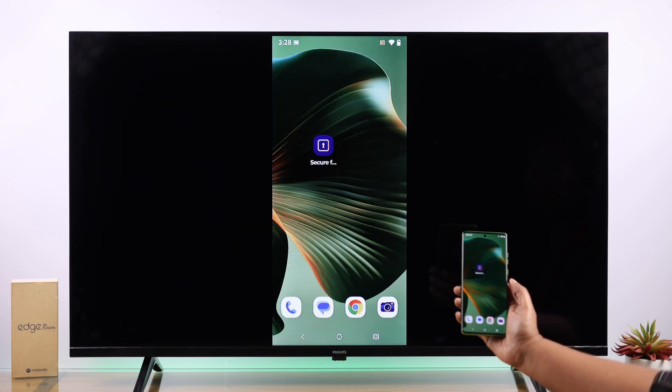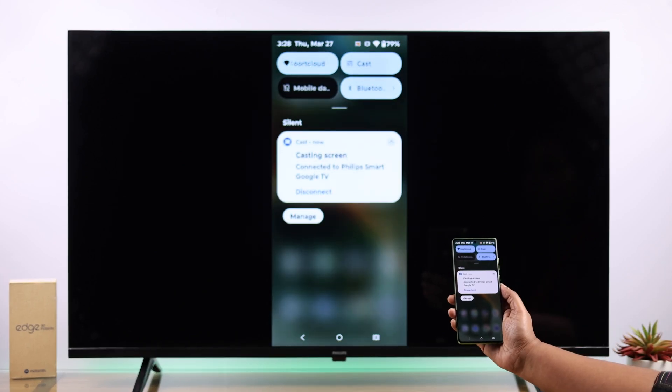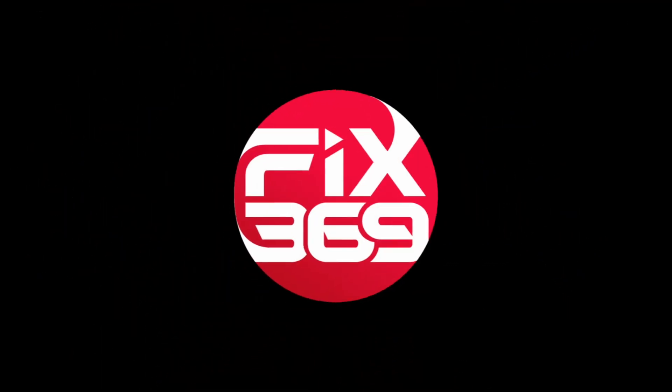If you're using Google Home, to stop casting just swipe down the notification panel and tap on disconnect. That's it for this video — thanks for watching.